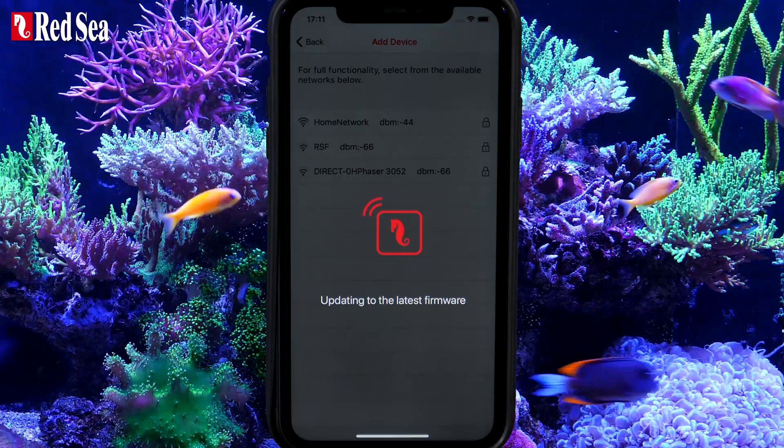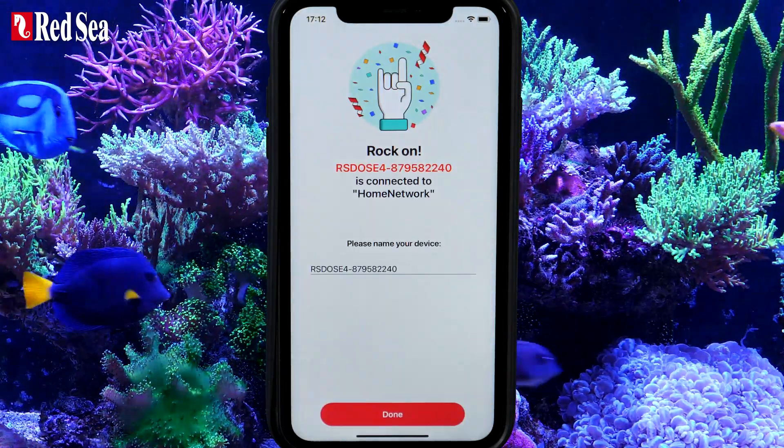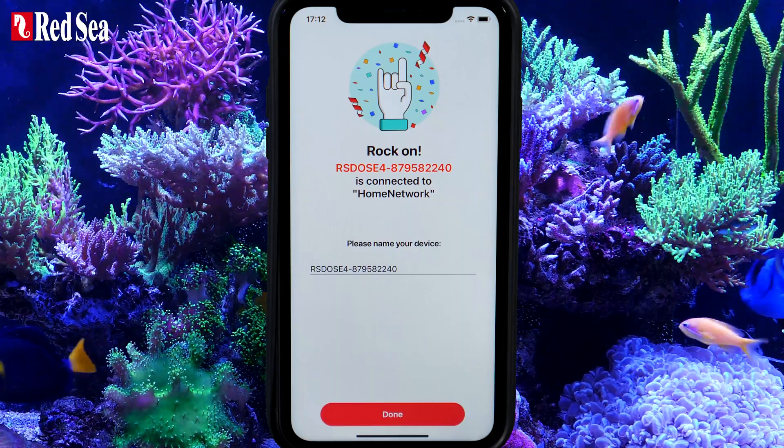ReefBeat will now check and update the latest firmware to the unit, which could take a few minutes. Once all is in order, your new ReefDose will be connected to your network, the ReefBeat app and the ReefBeat cloud. If you like, you can rename it or just press Done.